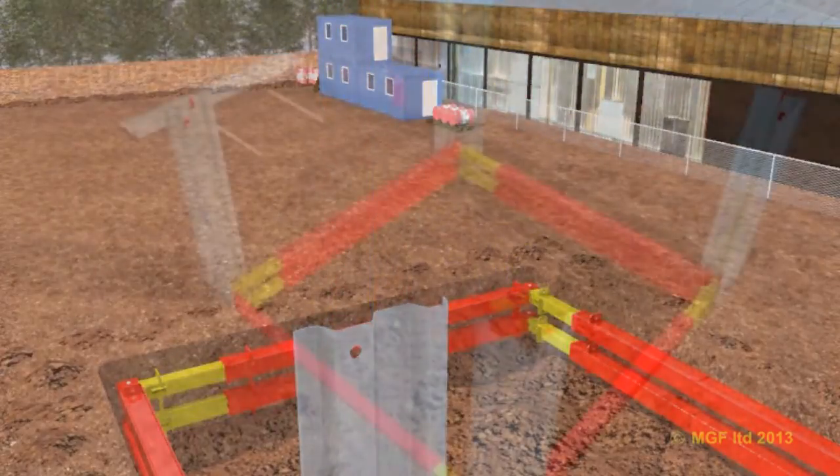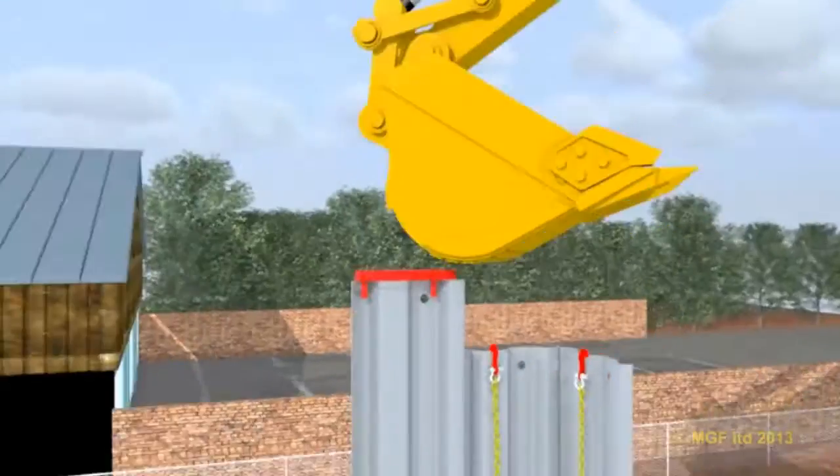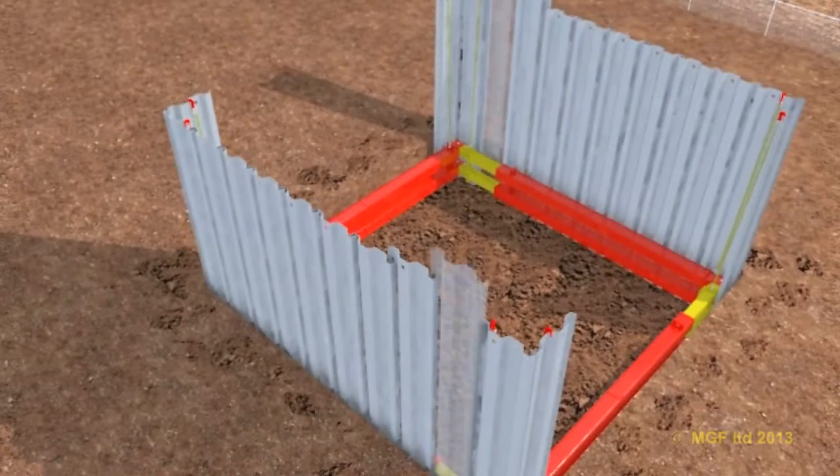The top frame can be connected to restraining chains and pumped out to fully preload the sheets against the ground. The remaining sheets can now be pitched and driven as far as possible. An MGF driving cap should be used to drive the sheets.